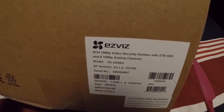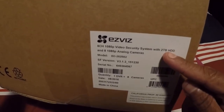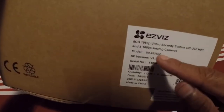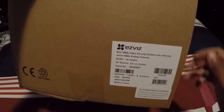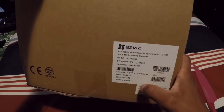Hey guys, what's up — this is the EZBiz 8-channel HD camera system. It comes with 8 cameras, as you can read right there on the box: 8-channel 1080p with a 2TB hard drive. These are analog cameras. The model number for this item is BD2828B2 — it's a quality one DVR with eight cameras. Let's see what we got in this box.